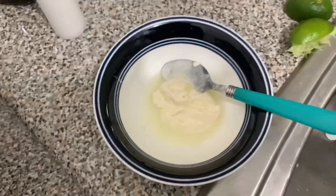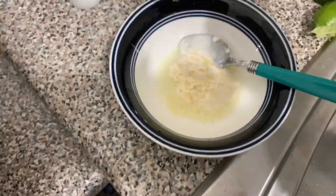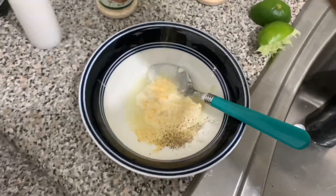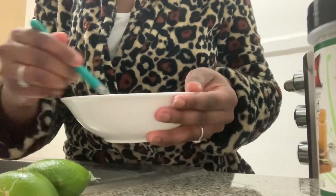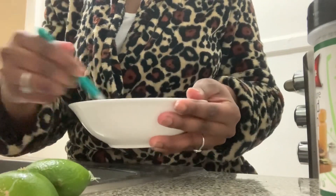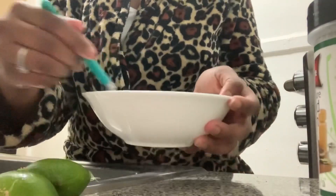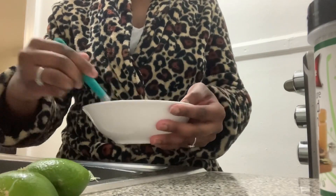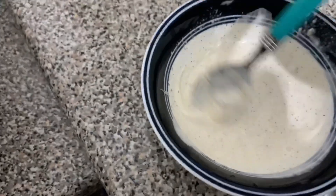I was supposed to add some onion powder, but I don't have it, so I'll just use minced onion and garlic powder. I'll put some garlic powder in there as well, then some pepper. Just mix it so it becomes nice and creamy — like this. Mix lots of that together.